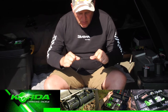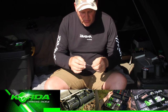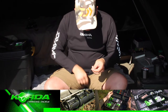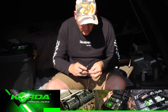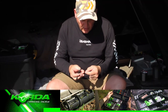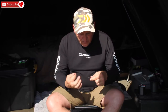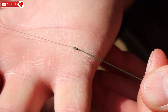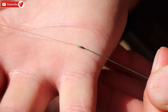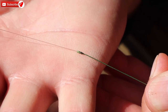I make sure the knot is nice and settled, then I just cut the line off nice and tight — I don't need to leave any tag ends. I double check again, and there it is: a really neat little knot, very strong and quite capable of handling pretty much most situations.